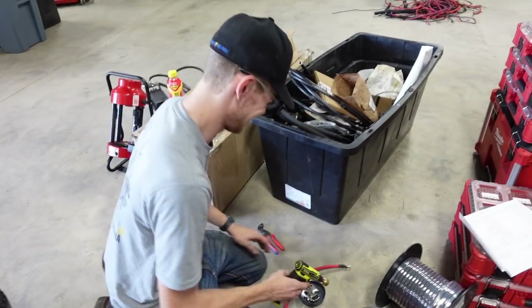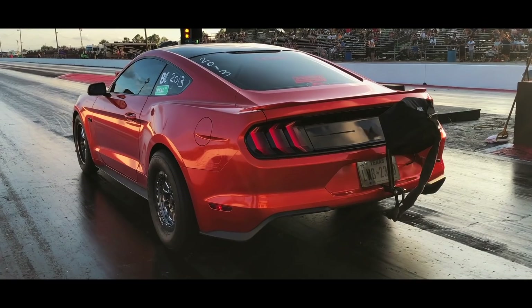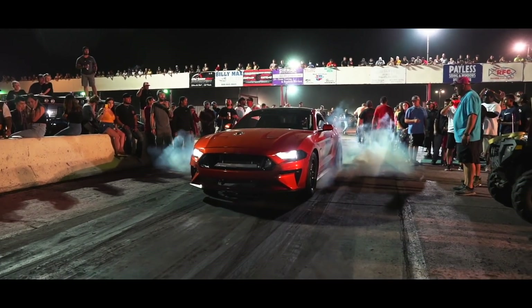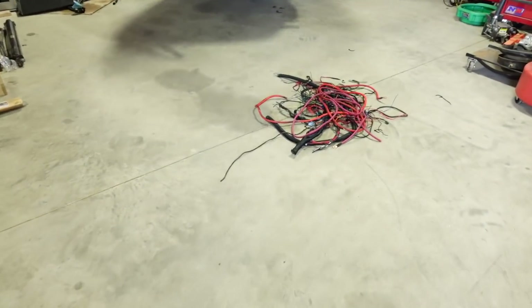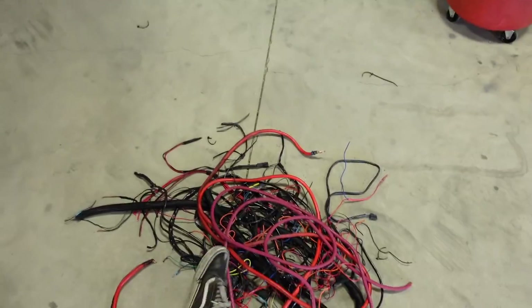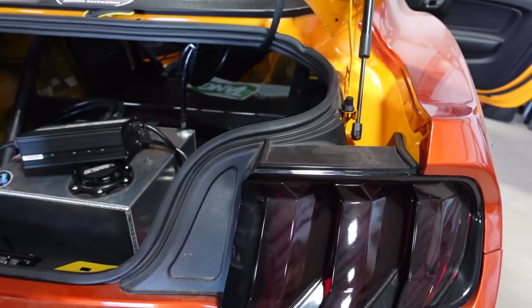This guy drove 15 hours just to crimp wires. We are doing a Holley on the car because the stock ECU has given me way too much trouble - forget that. Here's all the wires I pulled out of the car, my little rat's nest. When you add stuff over time it just adds up, so we are redoing pretty much everything at this point.